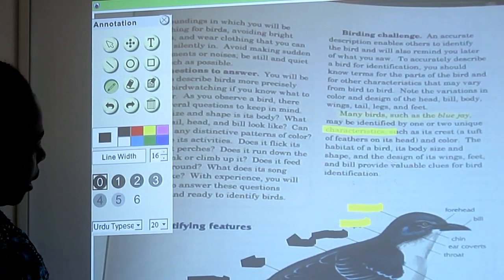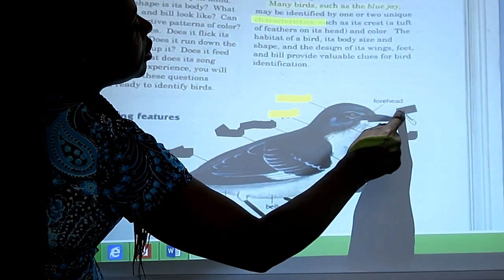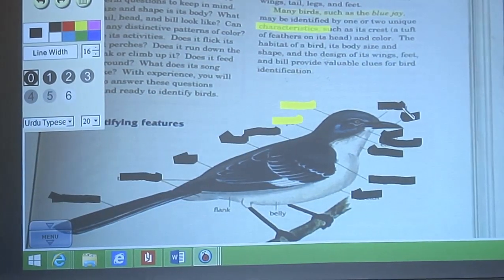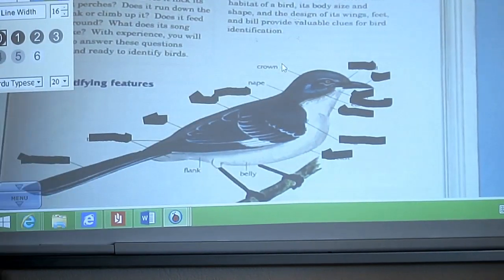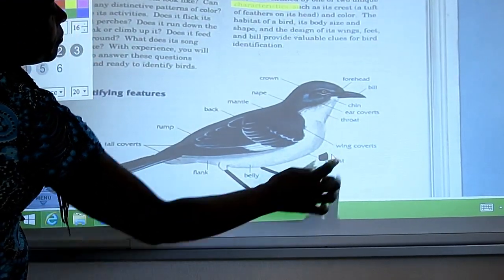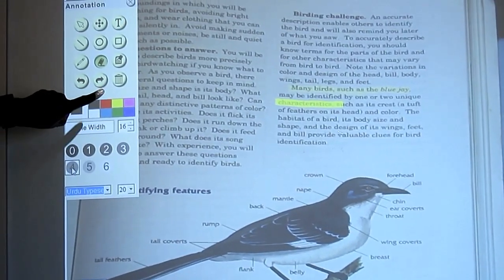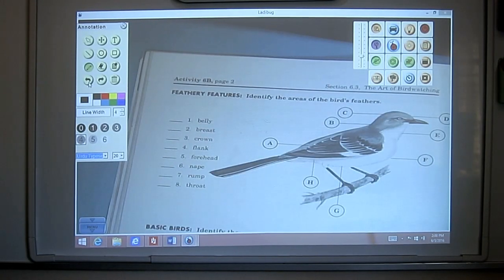I typically use just one color to keep distraction down. You can cover up answers ahead of time and then come back later when presenting — for example, asking children to name the different parts of a bird. You can come back with your eraser and erase answers as they say them to check, and you can also use the garbage can to remove everything you've highlighted or put on the screen.